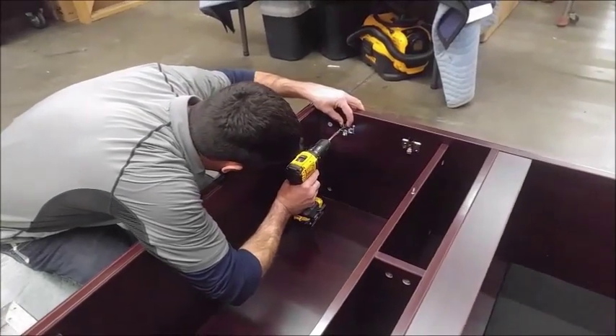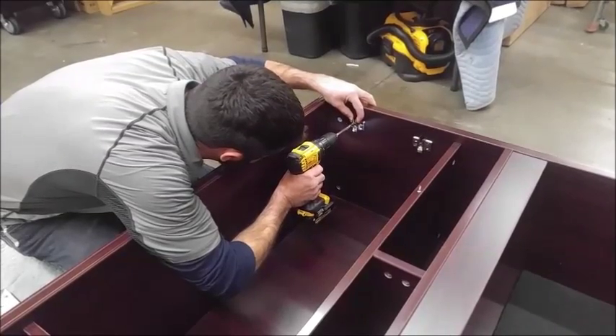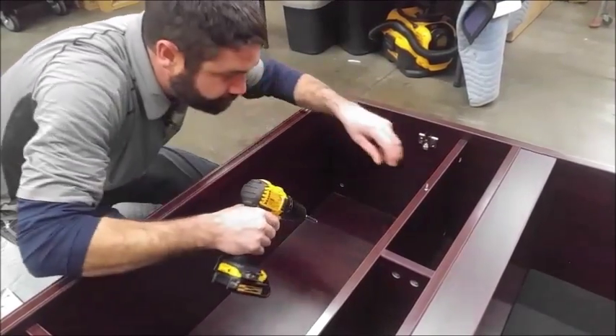Today we're going to show you the basic install for the doors for a 644 hutch here at Active Office Furniture. It's the same install you would use on any of our hutches.